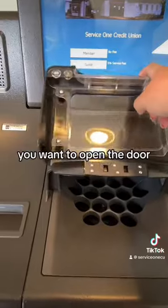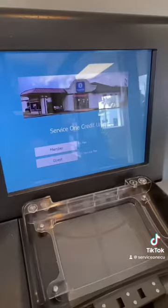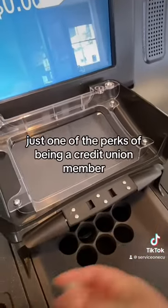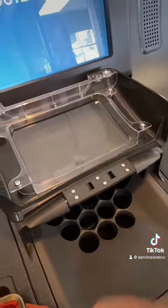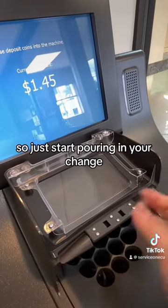First things first, you want to open the door. This is where you're going to pour your change. We're going to select that we're a member, if we are. Just one of the perks of being a Credit Union member — little extras like this. So just start pouring in your change.